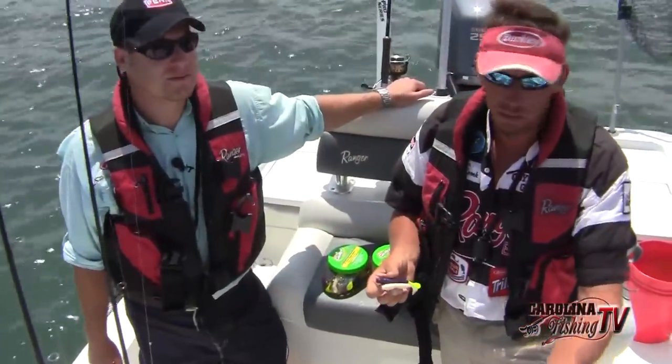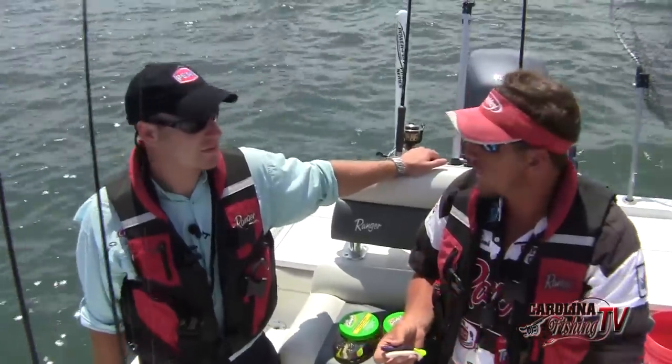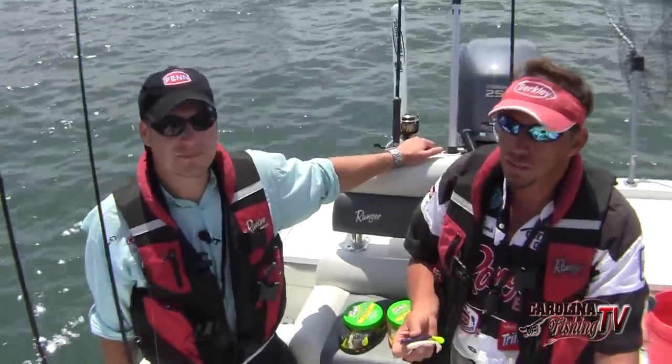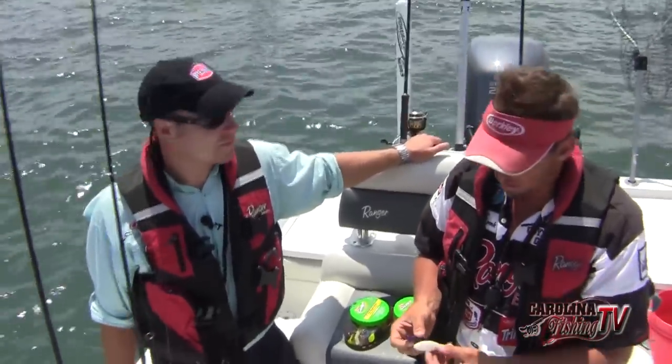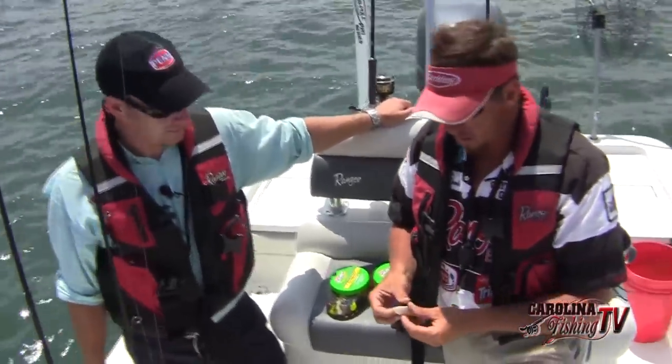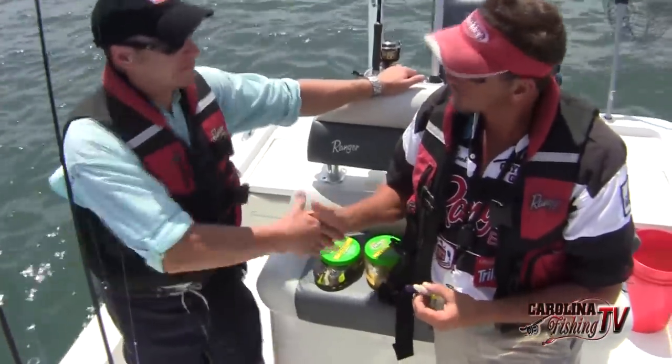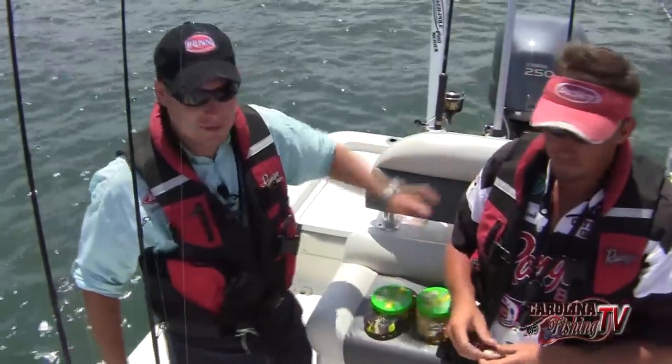We're going to the scales right now. We've got, I think, a 26-inch and maybe a 26 and a half or 26 and three quarters. We're probably sitting on about 12 pounds — it's not a great tournament weight, but it's a respectable one. Either way, we had a good day of fishing and a good day of pre-fishing yesterday.